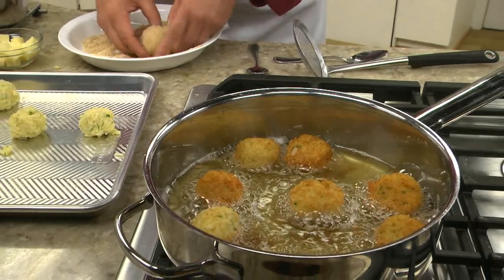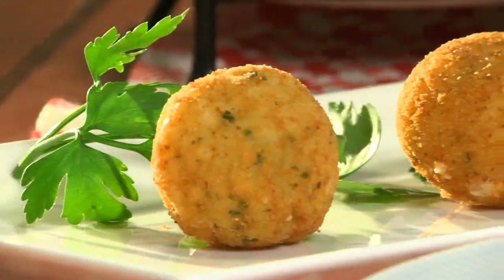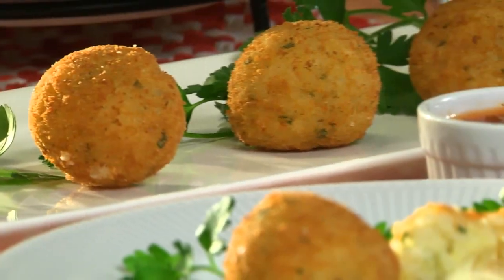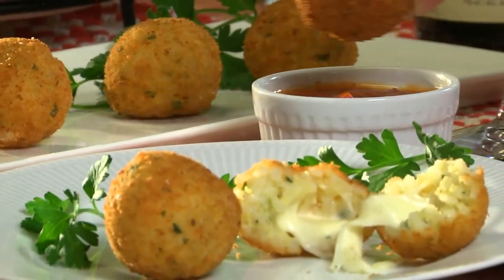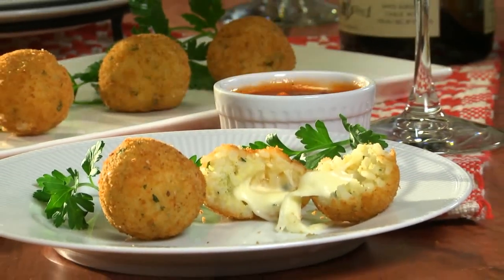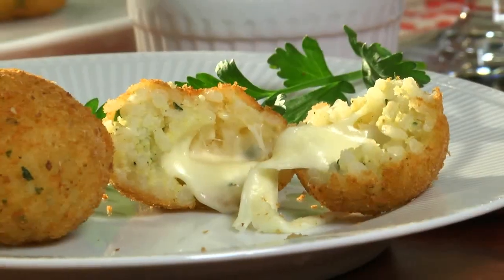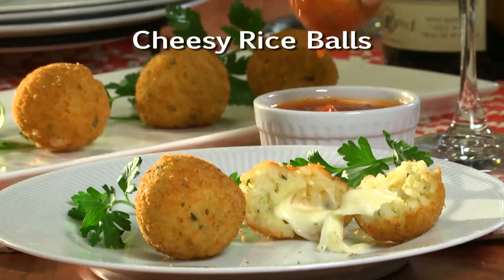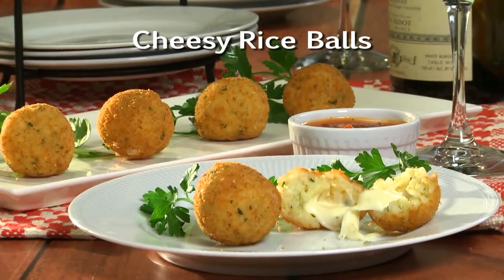That's all there is to it. It's easy to see why these have been a family favorite for so many generations. You'll understand once you take your first bite and the mozzarella just oozes out. To get Chef Tony's recipe for cheesy rice balls, as well as to find out where you can get his latest cookbook, all you have to do is visit our website.